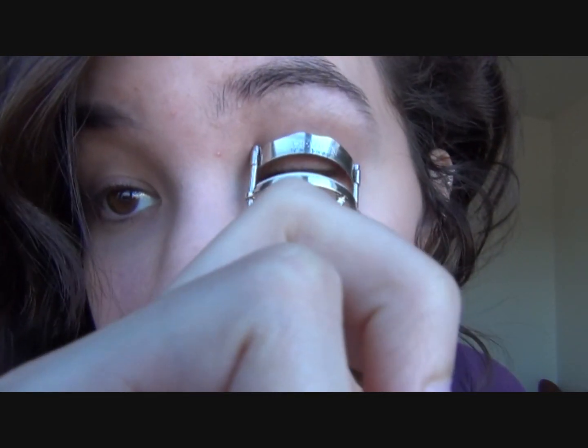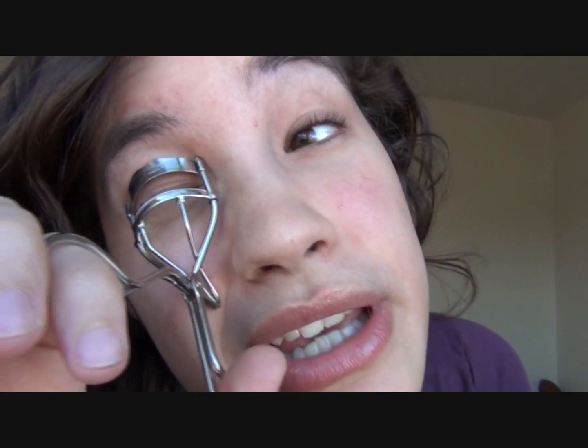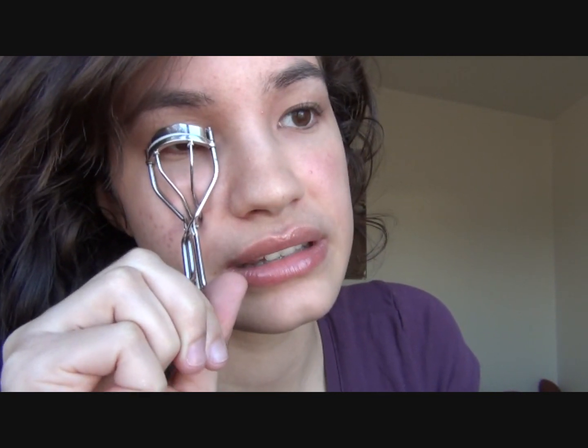First, I'm going to get my Revlon eyelash curler — if you guys know me, this is my go-to curler and it works just fine. I'm going to curl my lashes. This step really opens my eyes up and curls my eyelashes, making them look more awake.